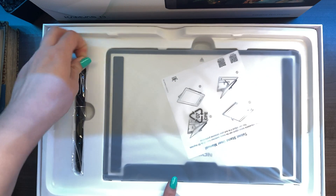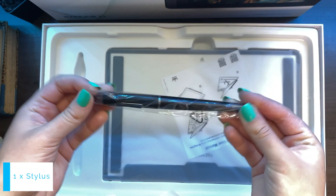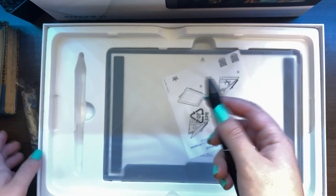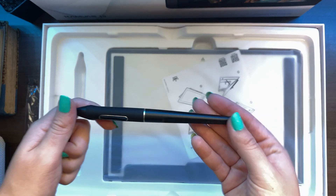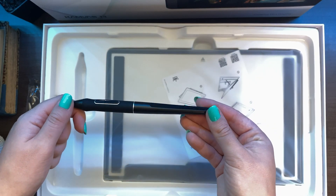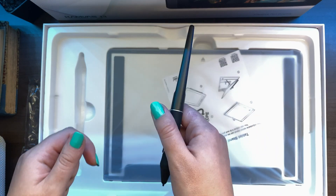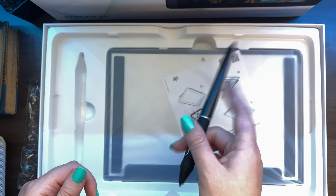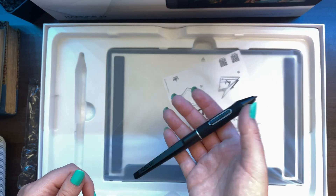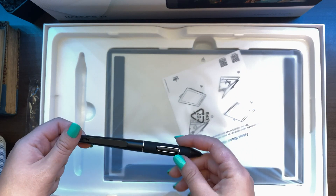We have the pen. The pen is beautiful, very thin. It seems comfortable and very light to hold. So it will definitely be interesting to be working with this.